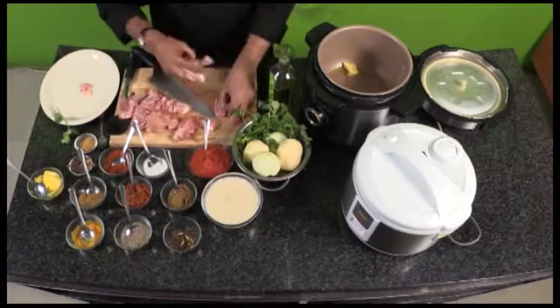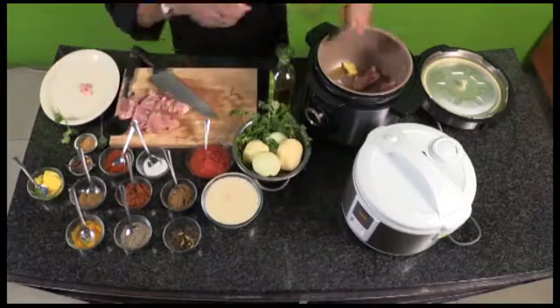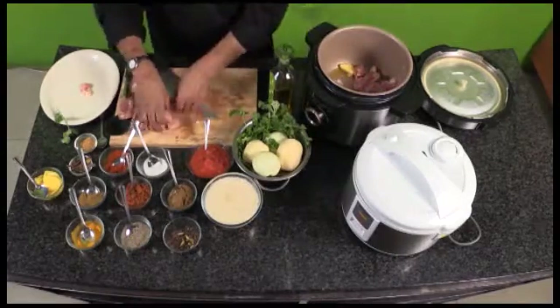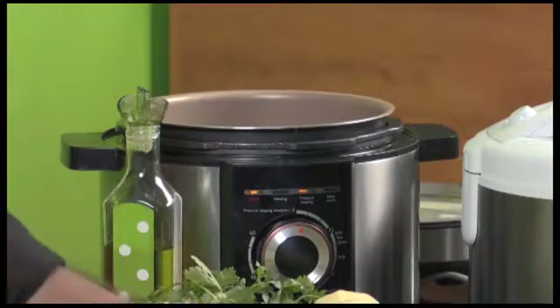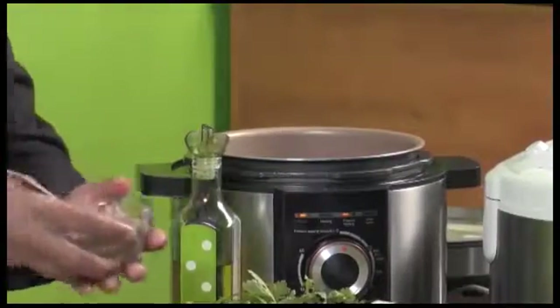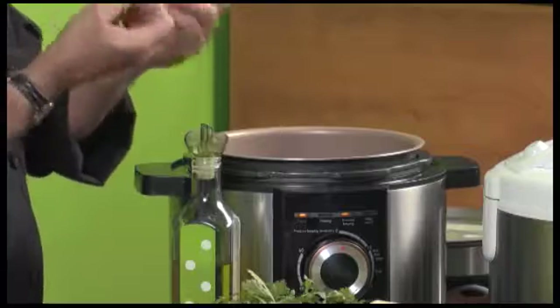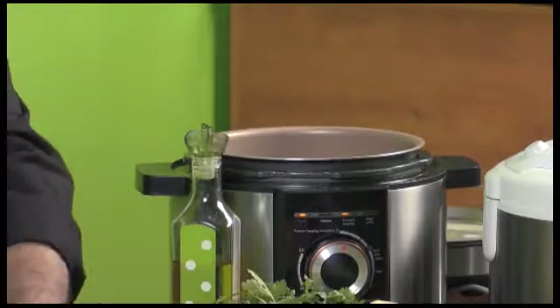My chicken was washed already, so I'm going to put it in here and let it start cooking. I'll add in some whole jeera because that can braise with the meat and it will also take away some of those flavors that you don't want in your curry.